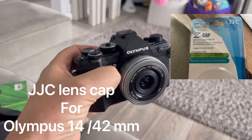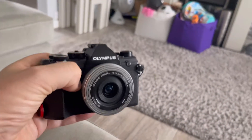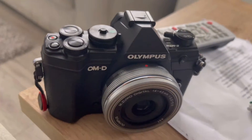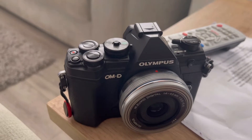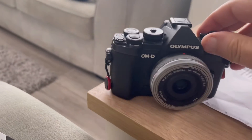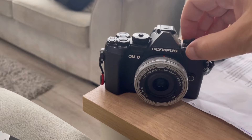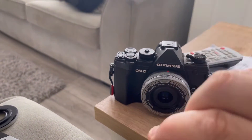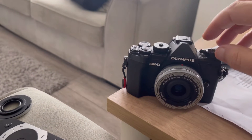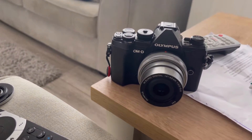New gizmo here for the lens — have a look at this. So this is a normal lens cap, you have to switch on and off. Clip on, clip off — and you could lose it. So now we've got this new invention.